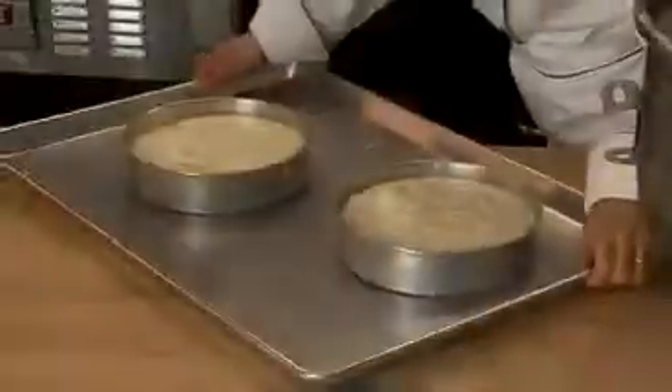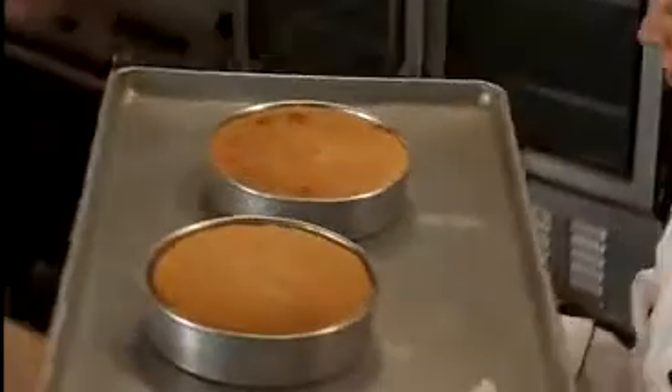A chiffon cake is simple to execute. It has a tender moist crumb but has enough structure to use in building tiered cakes.